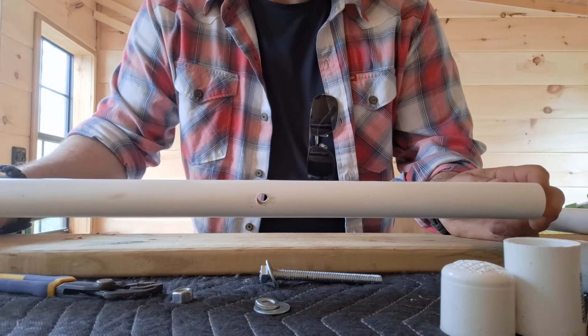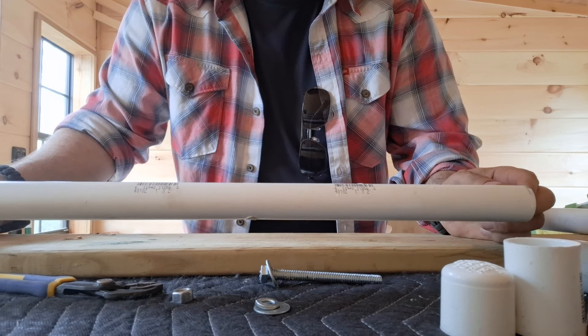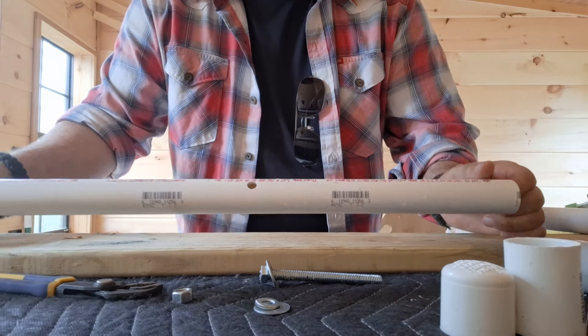I wanted to make this quick video because I've been looking for a mount system for my kayak. I got the Ascend T12 — a 12T from Bass Pro Shop.